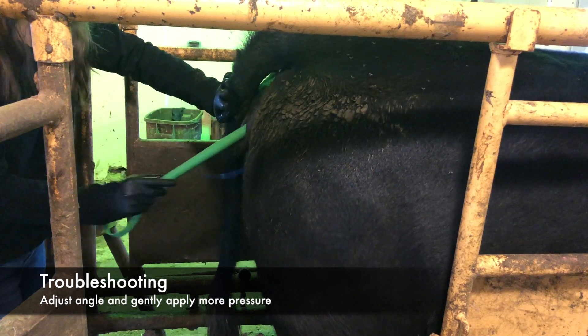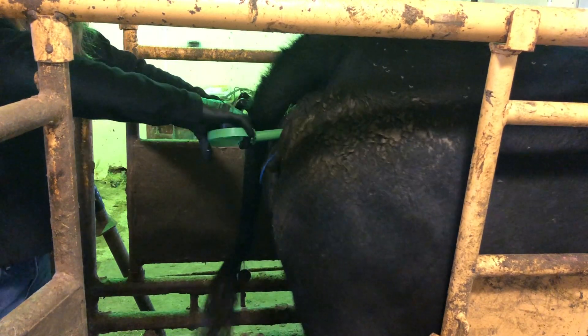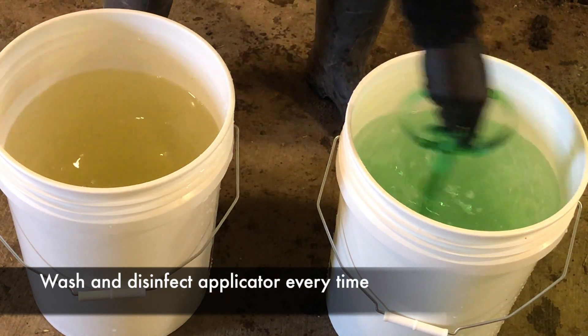If after multiple tries you are still unsuccessful, it may be possible that the heifer has an incomplete reproductive tract and needs to be culled. Remember to wash and disinfect the applicator before loading the next CIDR.